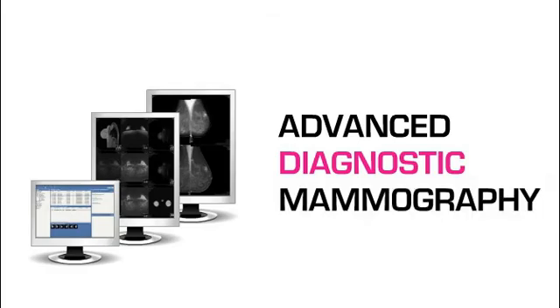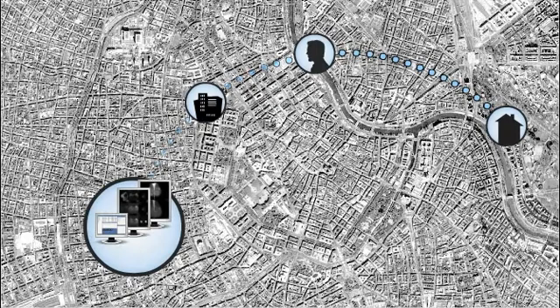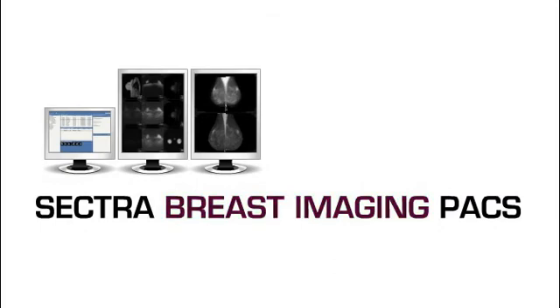Your working environment follows you no matter where you perform your reading. Reading at a remote satellite clinic or from home is no longer an issue. Sektra also maintains a philosophy of full integration. We offer a standards-based, modular architecture to grow with your practice. This was a first glimpse of Sektra Breast Imaging Packs — curious to find out more? We'd be delighted to hear from you.